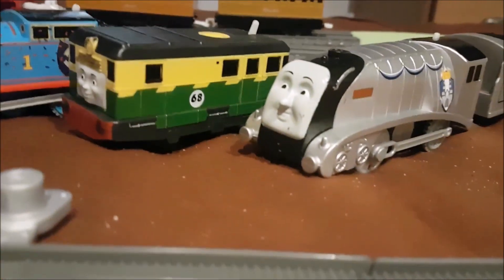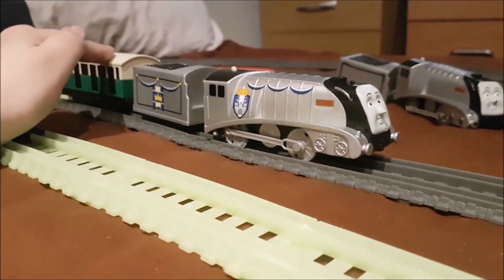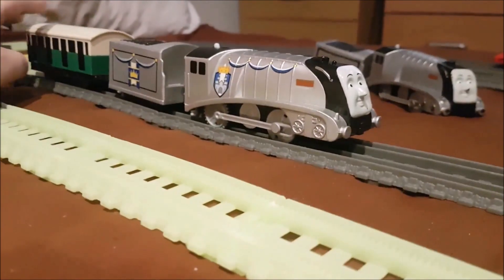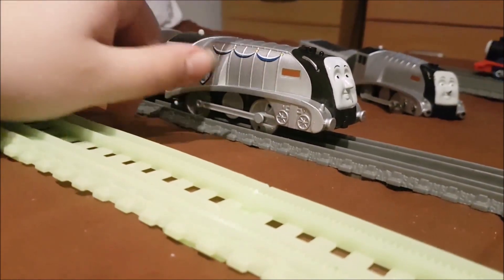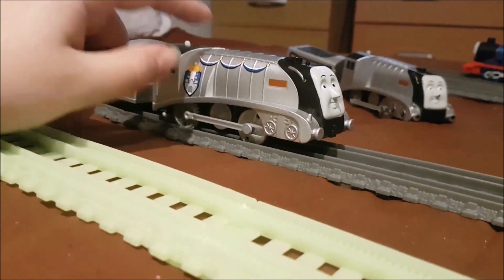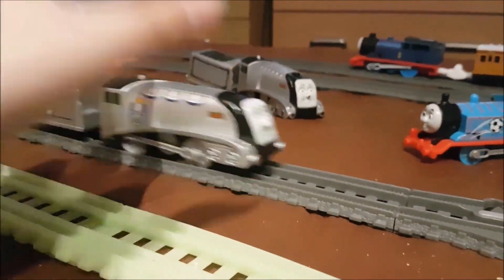Now without further ado, let's give Royal Spencer a quick run. We're back with Royal Spencer on the track and we've got a coach with him — he's not the one that he came with, he comes with his own passenger coach, but I'm just going to use this one — that's my map coach. I will actually be getting the other versions of Spencer, which are the snowy one and the muddy one. If you guys want to see those two versions of Spencer, you're going to have to subscribe to the channel and then you'll see them appear. But without further ado, let's give Royal Spencer his first run.